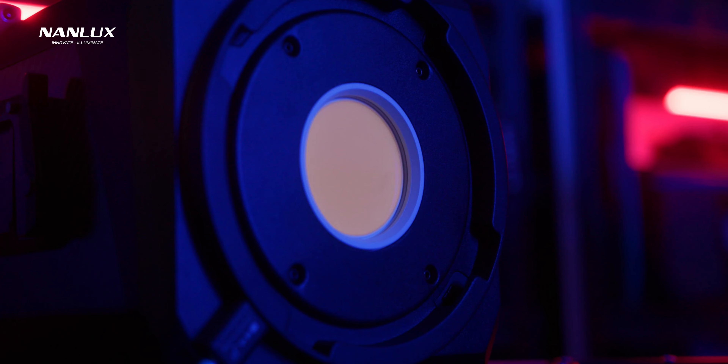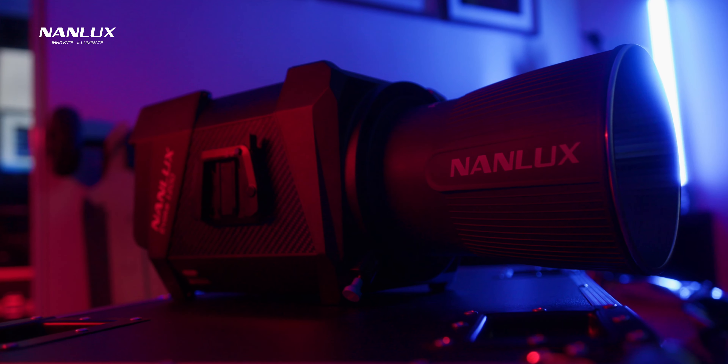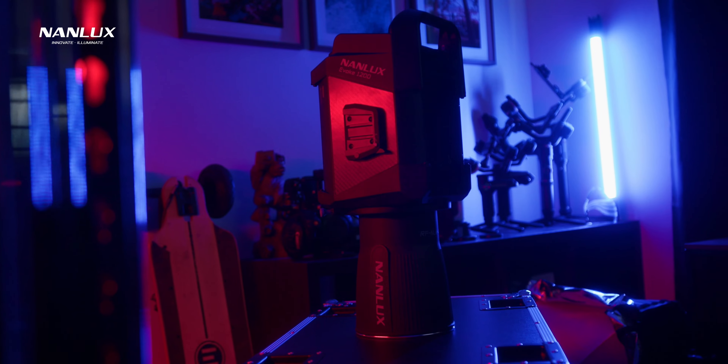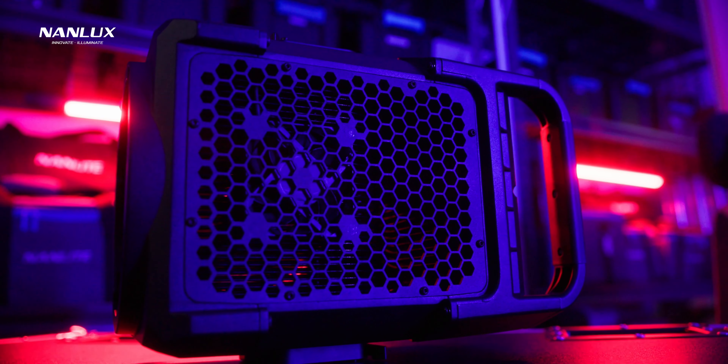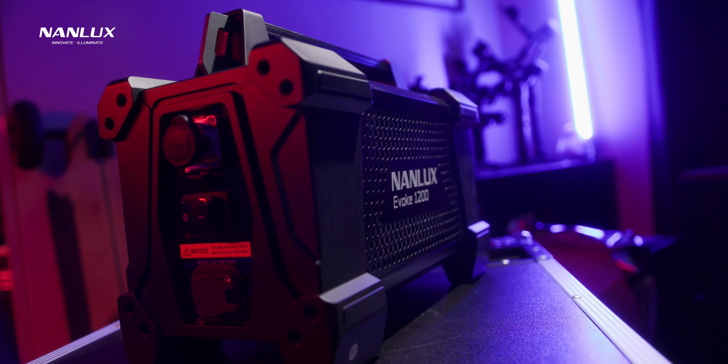Some specs of the Nanlux Evoke 1200: it is a 1200 watt daylight balanced COB style light. It outputs flicker-free controllable light and is apparently comparable to a 2500 watt HMI Fresnel light. It has a CRI of 96 and a TLCI of 97. It's a super solid design, IP54 rated which means you can use it in the rain, and it has some really well-thought-out features I'll touch on later.